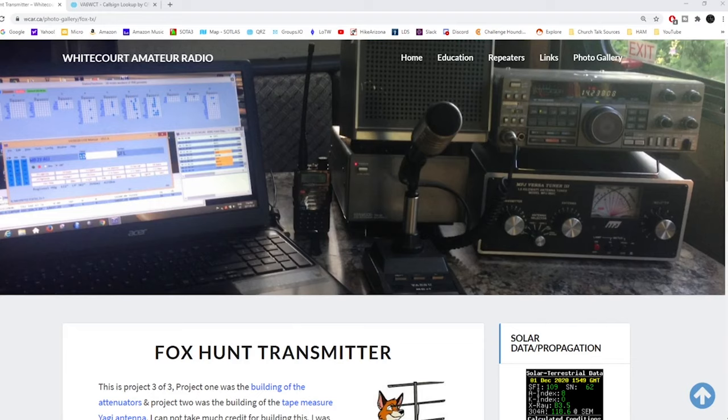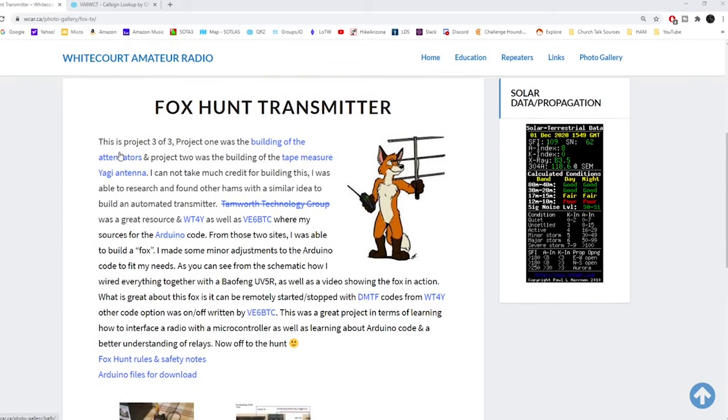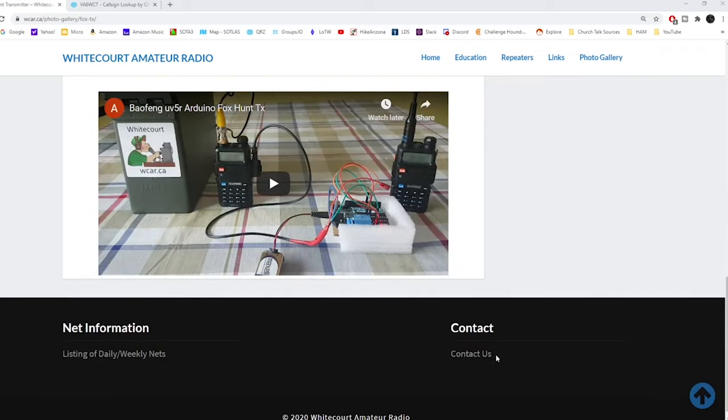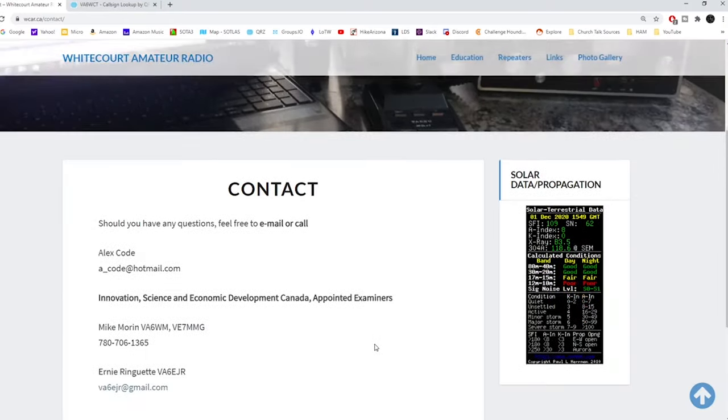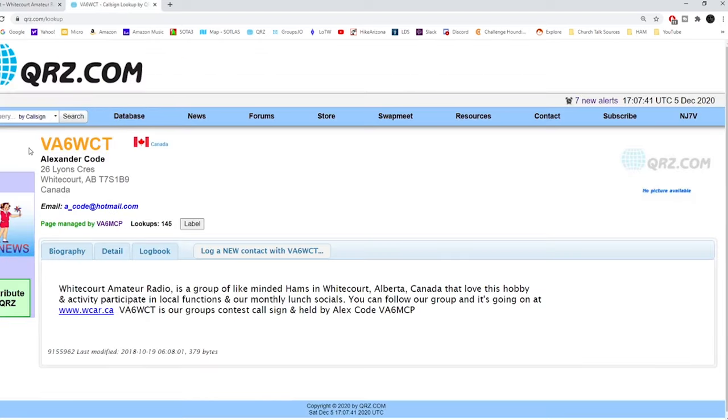First, I want to bring your attention to the White Court Amateur Radio Club website from White Court, Canada. This is the website that helped me with my project. It has fox hunt transmitter details — it talks about this being one of three projects the club did. The person who maintains the code is a guy by the name of Alex. His information is at the bottom under 'Contact Us.' I've been in correspondence with him and he is very responsive and very helpful. His call sign is VA6WCT and his email is on the webpage as well.